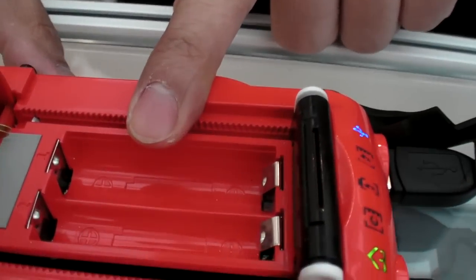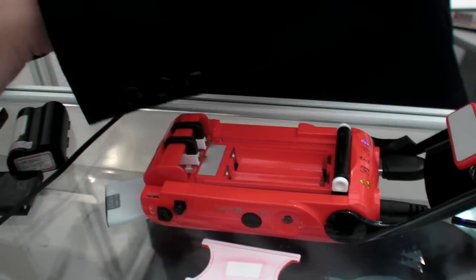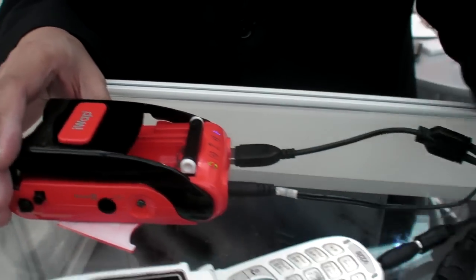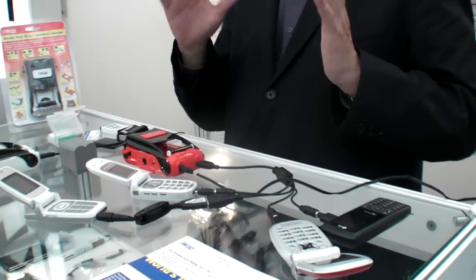For lithium batteries in 3C devices, it usually handles 3.6V or 7.2V. It also contains nickel, Double-A, and Triple-A batteries. You can actually transfer power from the battery tray to a USB tip connector device — that's another function.